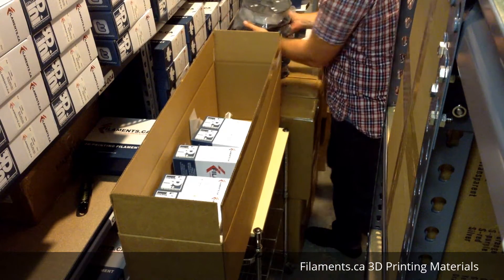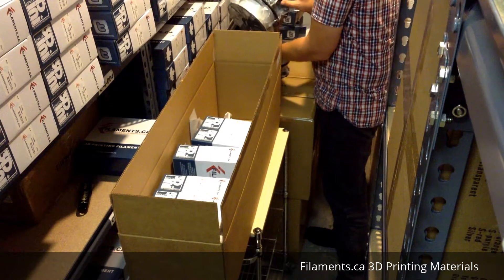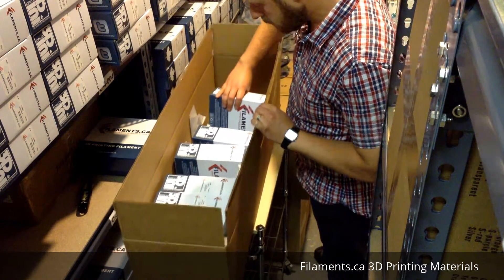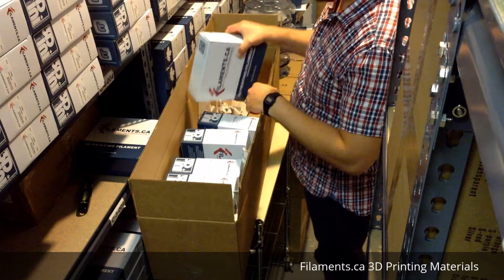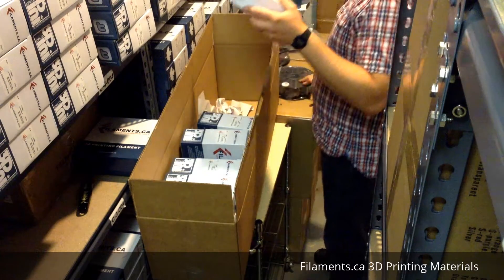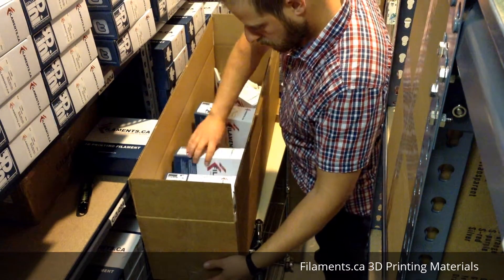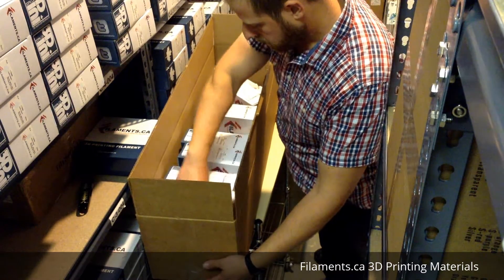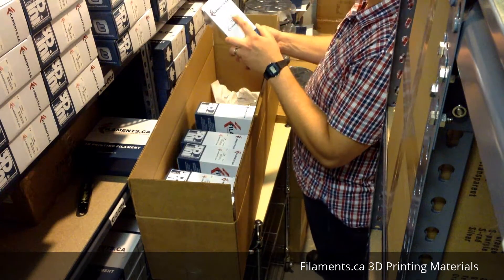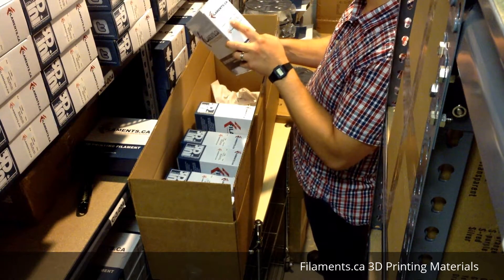So to recap the PLA colors, we've got blue, red, silver, black, and white. Then we move on to ABS - you'll be getting one ABS in black.